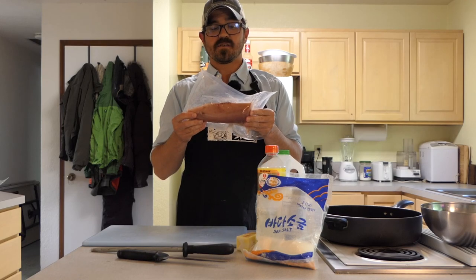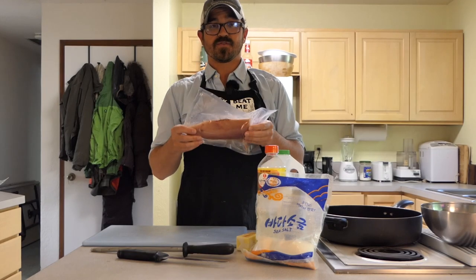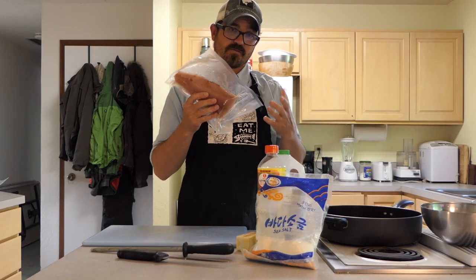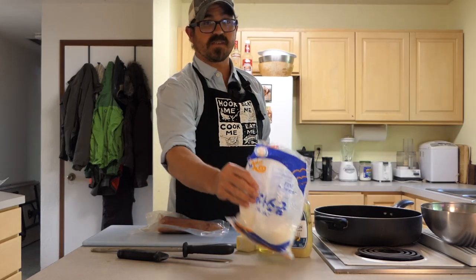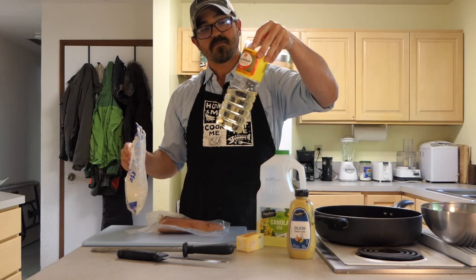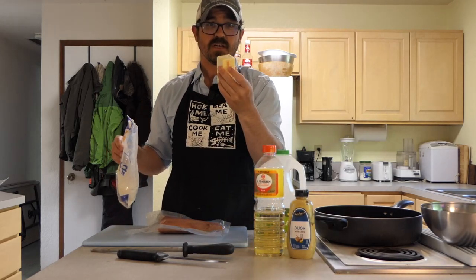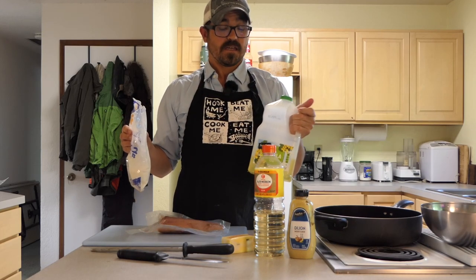The first thing you need is one pound of albacore tuna loin. This can be frozen or fresh. Obviously fresh is a little bit better, but given that it's only seasonally available in the northwest, I'm going with some frozen ones. You need some sea salt, Dijon mustard, sweet cooking mirin sauce — that's a Japanese cooking sauce, it's very good — two tablespoons of butter, and some canola oil. That is it.